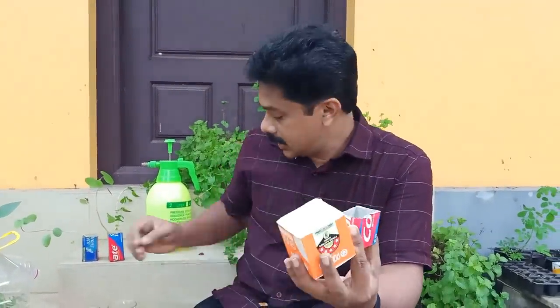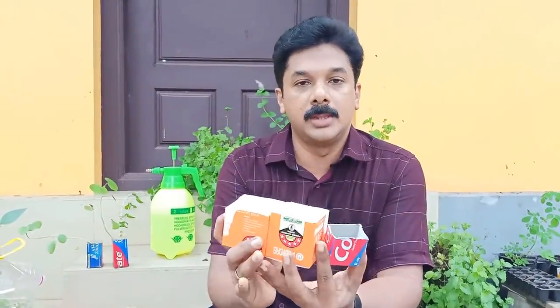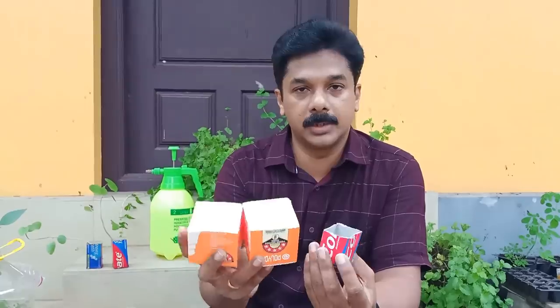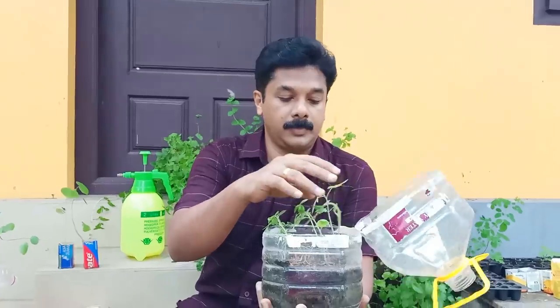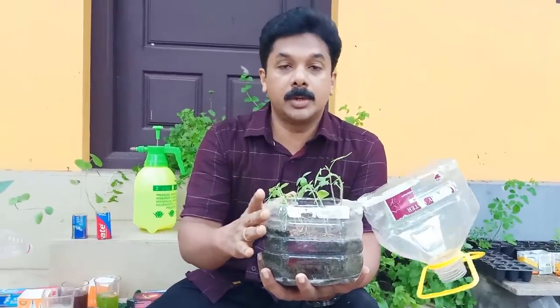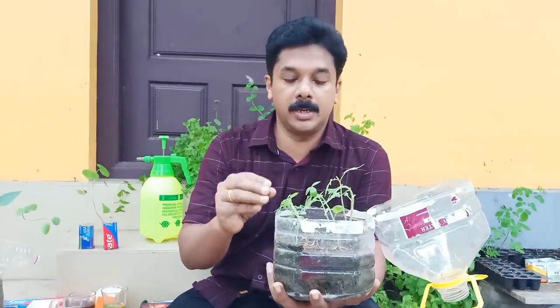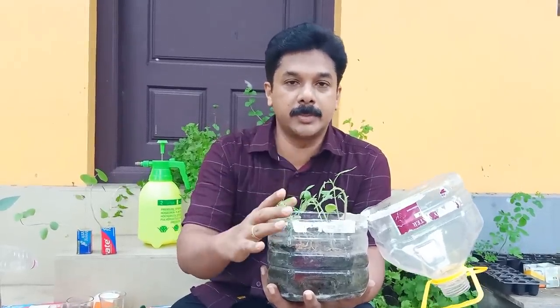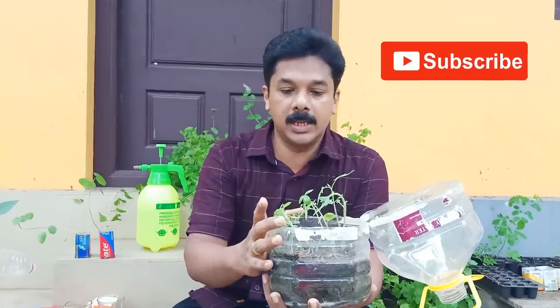We are going to cover this one with a bulb. Then I cut the two pieces. We used here to put the seed tray on the top. So we have to start off with the video.